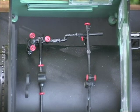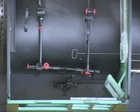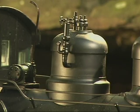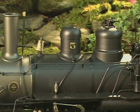Other features include complete backhead detail, featuring steam gauge with piping, throttle, fittings and operating firebox door, Johnson bar and linkage, cab windows and doors, pop valves and bell with metal clapper, whistle, metal handrails, and piping.